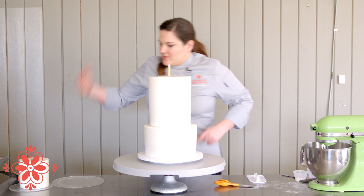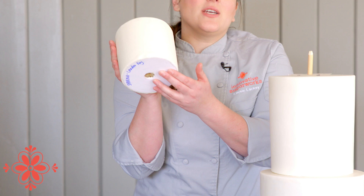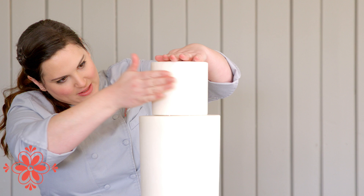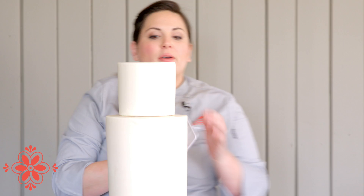From here, I've already got a hole cut in the bottom of this tier into its foam core — just enough in the center of the board so that the central dowel will fit through it. Then you just take it, drop it down, and you've got a little bit of wiggle room to make sure it's centered. I always use my fondant smoother to give it one good push.